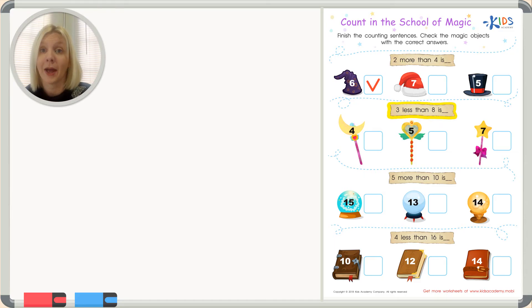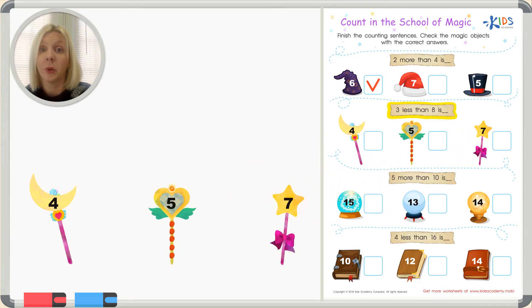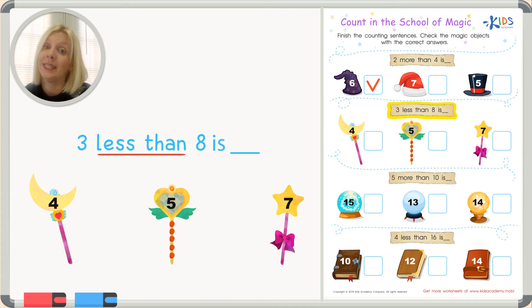Now the next problem has magic wands — a moon wand, a heart wand, and a star wand. It says: three less than eight is. We can use a number line, and 'less than' means we're going to go down or subtract from eight. Or we can just write out the number problem: three less than eight is eight minus three.